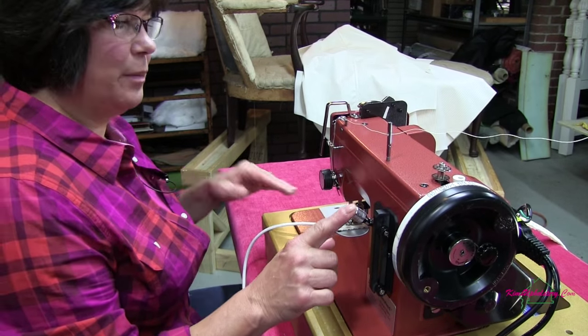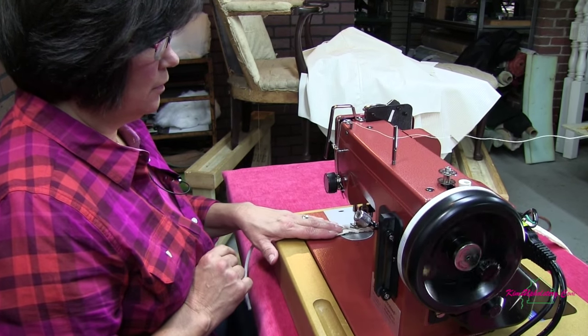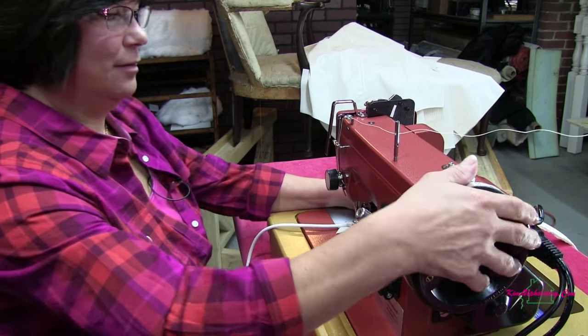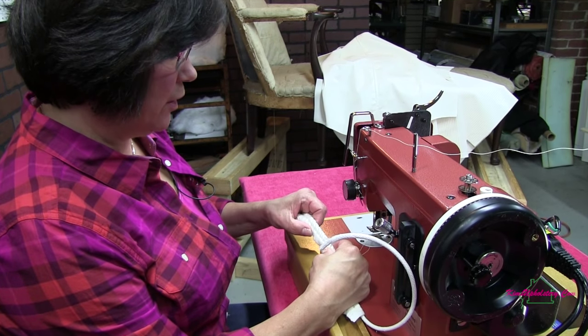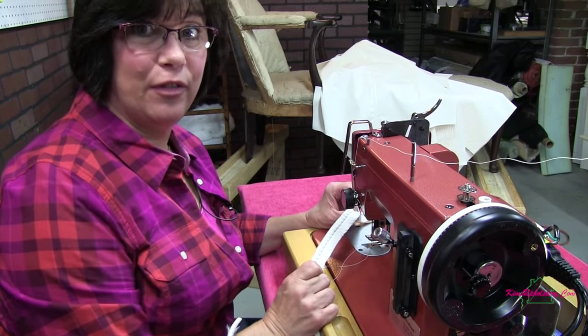Right here on the machine is the reverse. So when I push this down, it goes forward and backward. I know I've got white on white thread so it's hard for you to see, but we've got a nice consistent stitch and it handled that corduroy fabric very well.